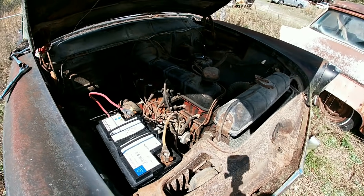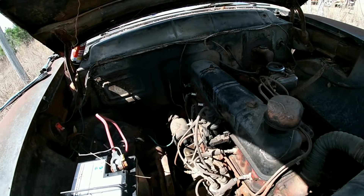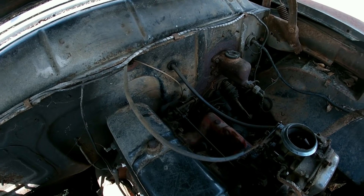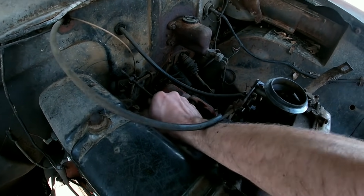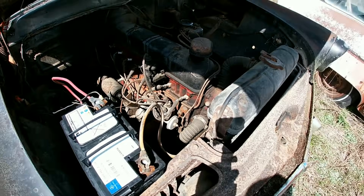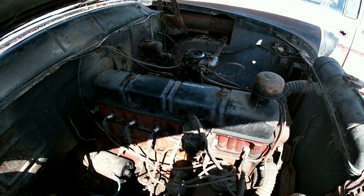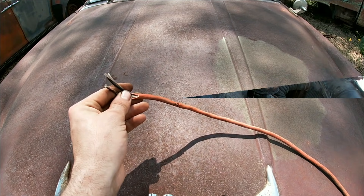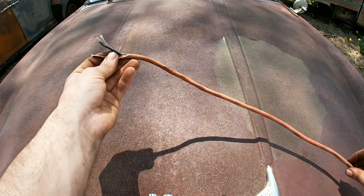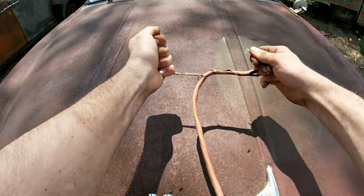I've been fighting wasps all day, so bear with me if I jump a little bit. We got the carb working, we got the engine spinning over. Next step is to check the spark — let me go grab my handy spark tester. If you ever need some wire quick, you have an old junk extension cord laying around, just peel it off a little bit and peel it back.